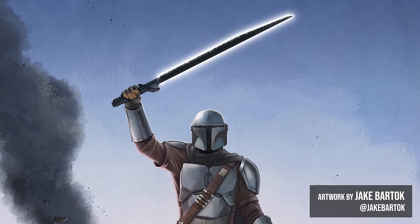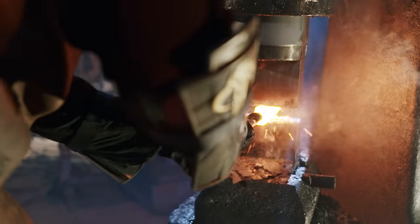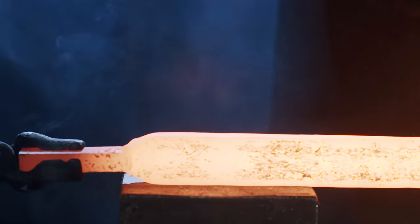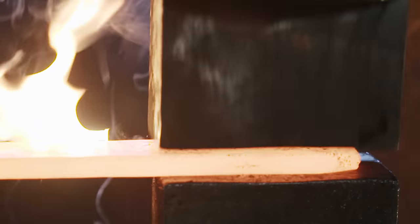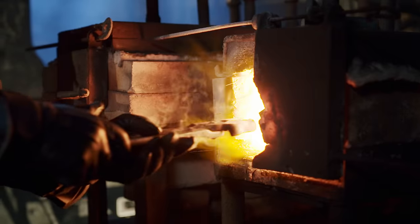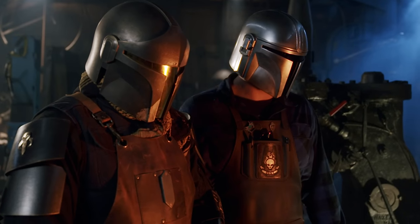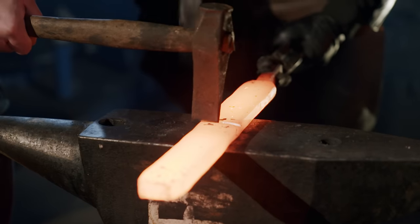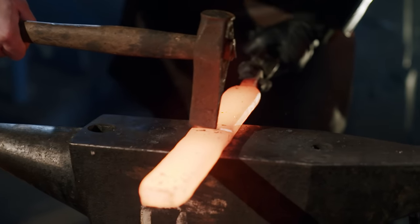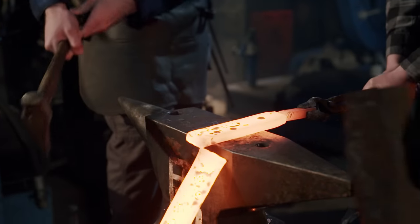To get the lightning-like striations inside of the edge portion of the Darksaber with a black core, we start with mother bars and a big bar of 1084.